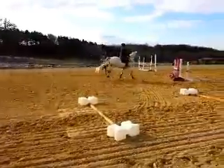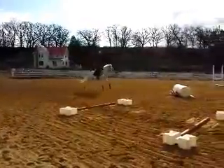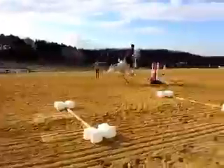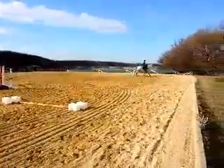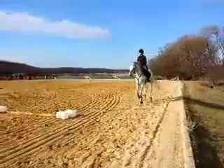Great. Yeah, girl. Good for you. Come on up, girl. Good girl. Now go a little forward through the turn.